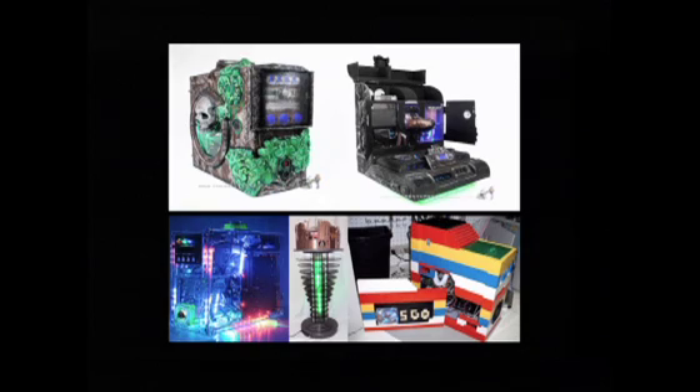Who in the room knows what this is? Not everybody will know it, I'm quite sure. These are all different types of computers. This is called case modding, the creative modification of computer cases.